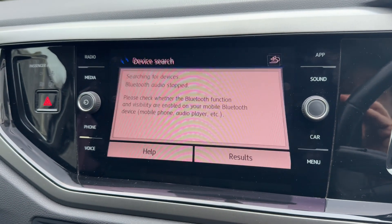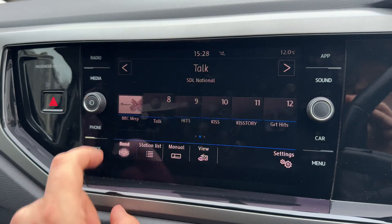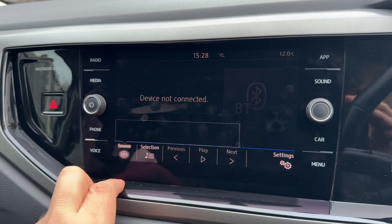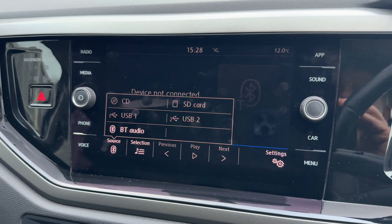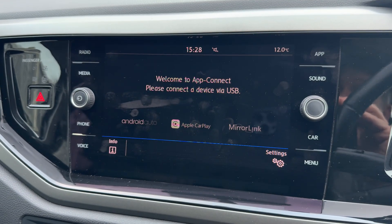Over here is where, among other things, you can pair up your phone — just hit 'Find mobile phone' and follow the instructions on screen. When it comes to music, we have DAB, FM and AM radio. If you'd like to listen to your own music, there's a CD player, SD memory card input, two USB inputs, and once you pair your phone, Bluetooth audio as well.